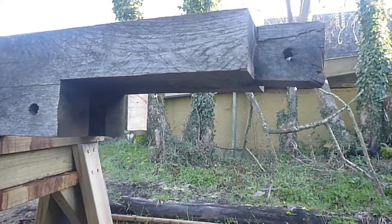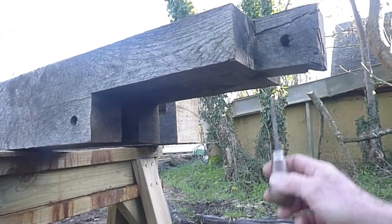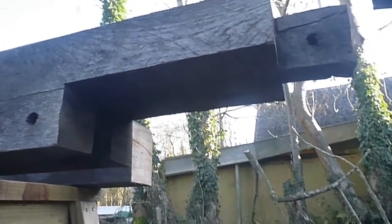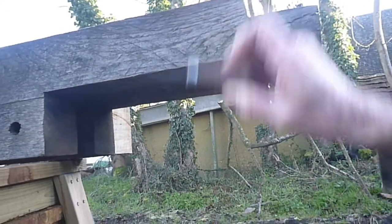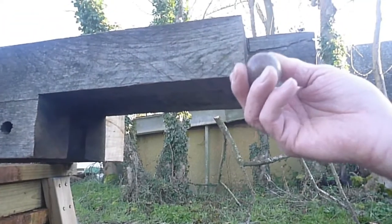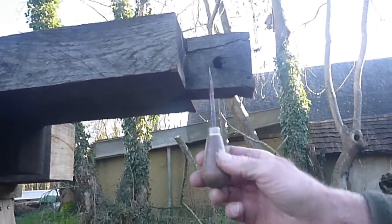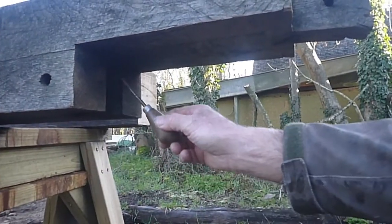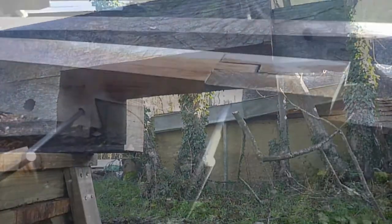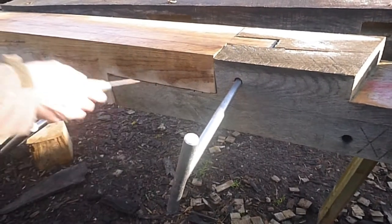This is an edge-halved bridled scarf joint. It consists of a tenon on the end — this is the bridled part — and again the mirror image of it below. This is edge-halved because this is the edge of the timber: the timber has a face at the top and bottom, and an edge. The dimension there is half the full width, so it's halved, and you've got a flat mating surface. For this frame we're using a 100mm measurement, a 300mm measurement, and another 100mm. The joint consists of two halves — this is one half and the other half will be on our new piece of timber. This is how we connect the long lengths of timber together.